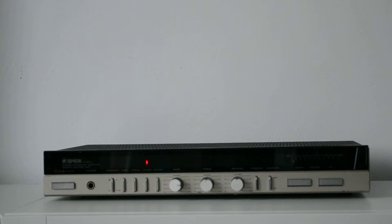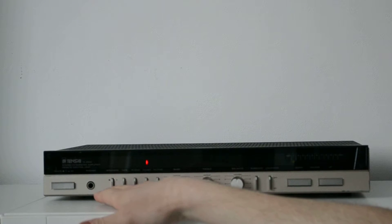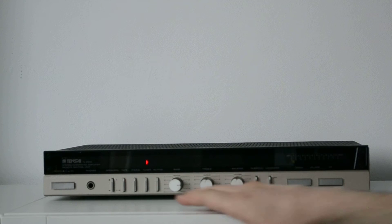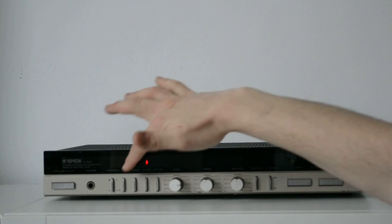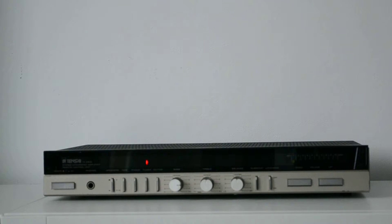We all know NAD, we all know Pioneer, Rotter, but Tensai — okay. I will present you the amplifier briefly: we have the on/off button, speakers channel A and B, tape, 4-note tuners and muting. These are the sources — you can switch between the sources. There's nothing very special about it.